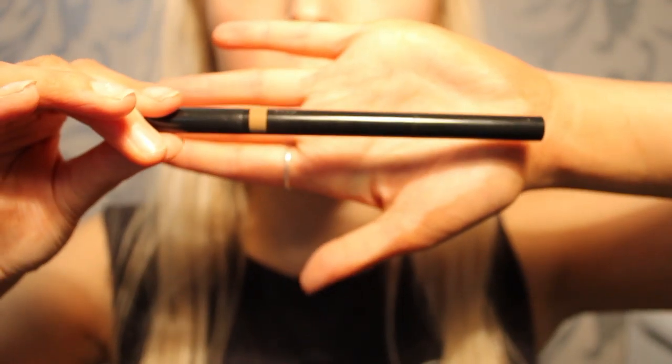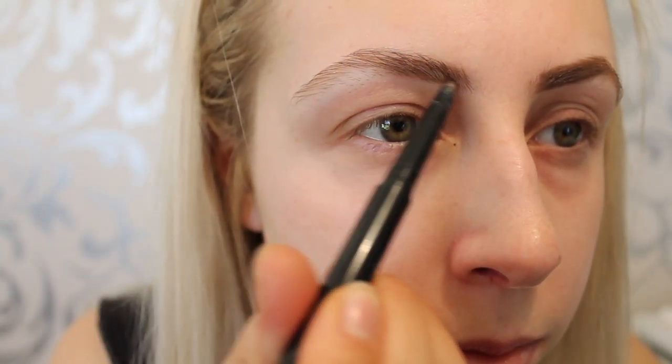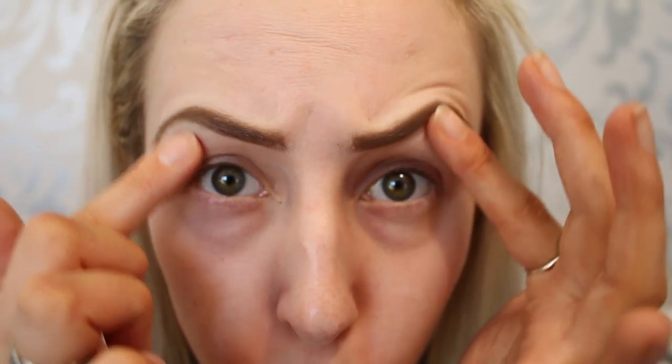Now brows. I am using my Shape It Up brow pencil in medium. Check out my simple brow tutorial on how I do my brows if you haven't already. They're all in place now — my favorite part.